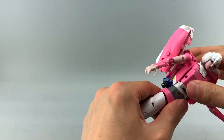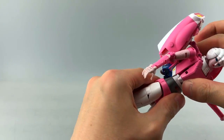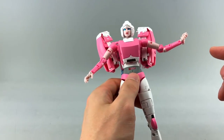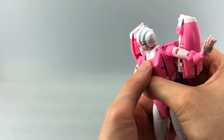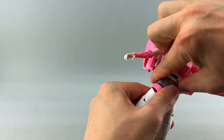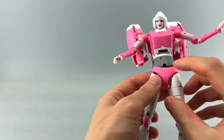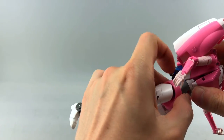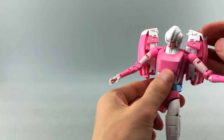Down at the waist, she has no waist articulation whatsoever — no ab crunch, no waist swivel — because of how the transformation works. I think that's unacceptable for a Masterpiece figure and I'm very disappointed. You can stretch out the waist to get a little tilting, but that's for transformation purposes.